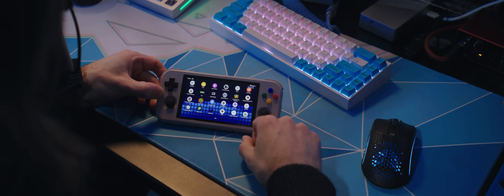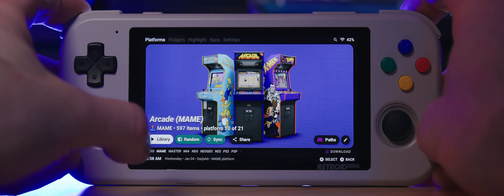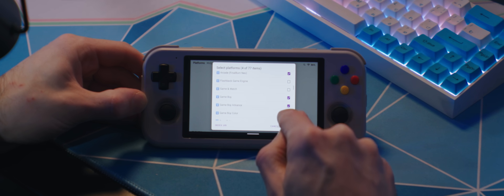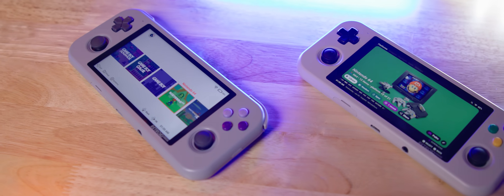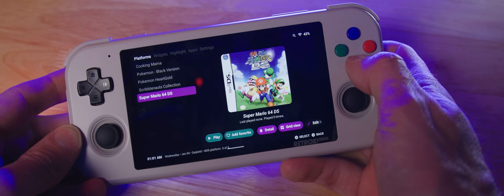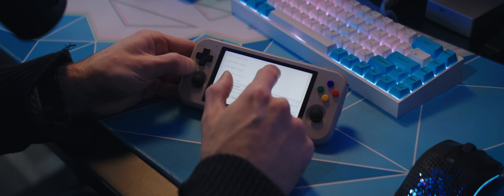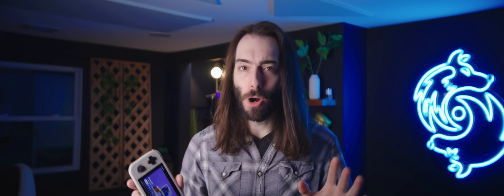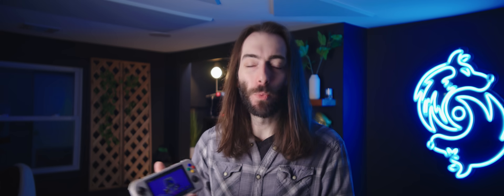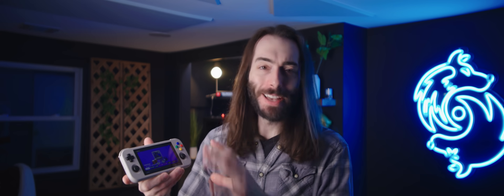After setup, you have the option to use the Retroid launcher, which is a fantastic launcher. I ended up installing DaijiShow on here — that's a new emulation front end that people have been using with Android. It's really cool, but honestly I think I like the Retroid launcher better. It's just clearer and simpler. DaijiShow is a little better at selecting the right emulators by default and a little easier to manipulate, but if you're getting one of these, there's nothing wrong with just sticking with the regular Retroid launcher.